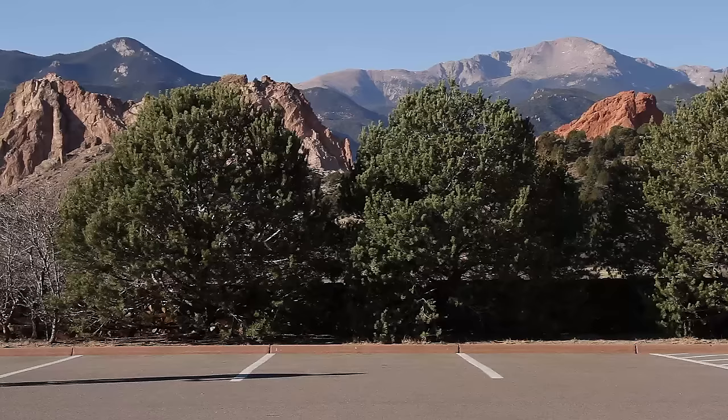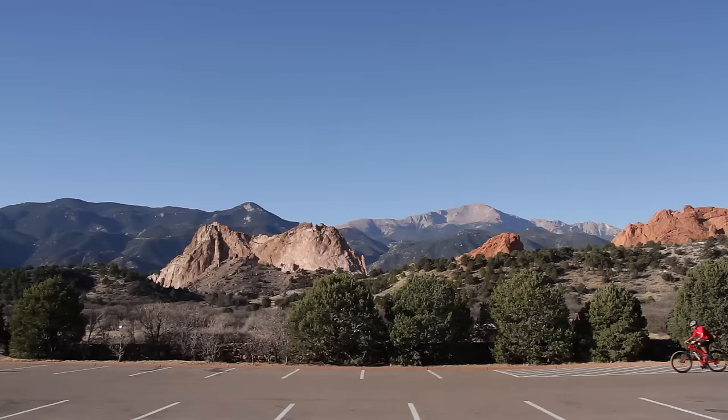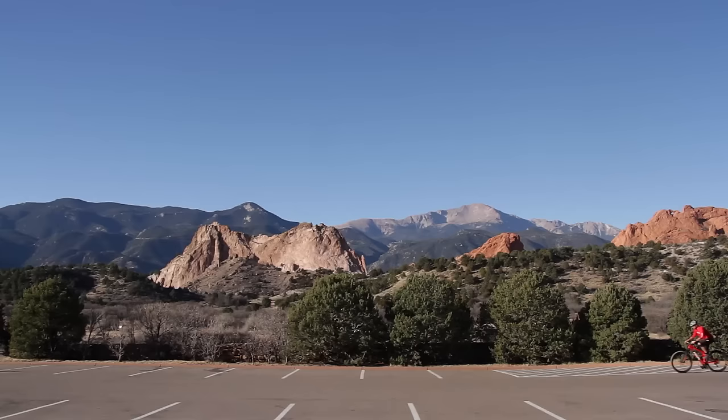You will begin to feel the brakes biting more or feeling more powerful. Continue the process to ensure an even transfer of braking material.